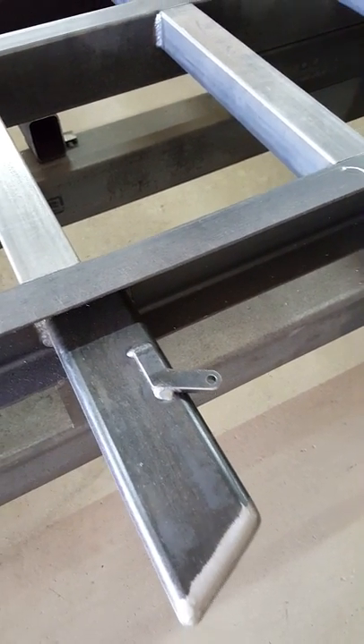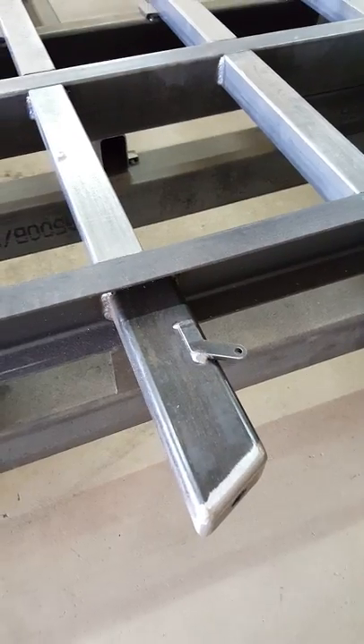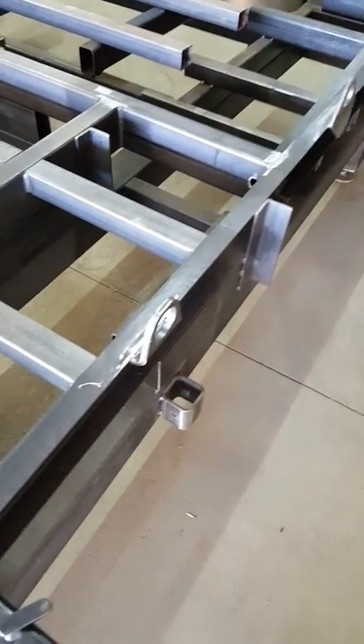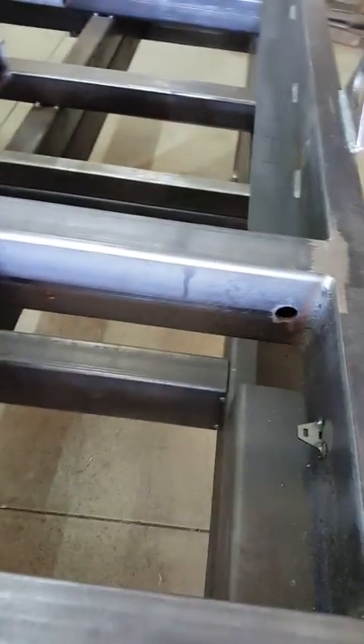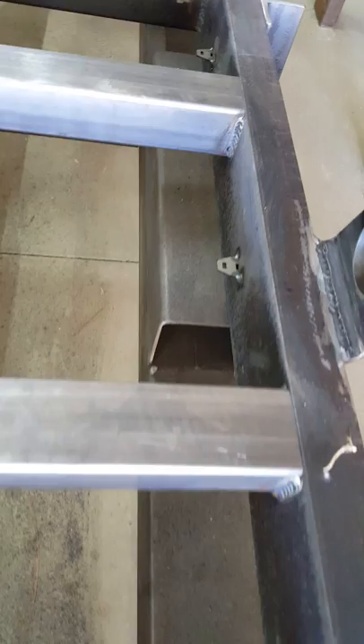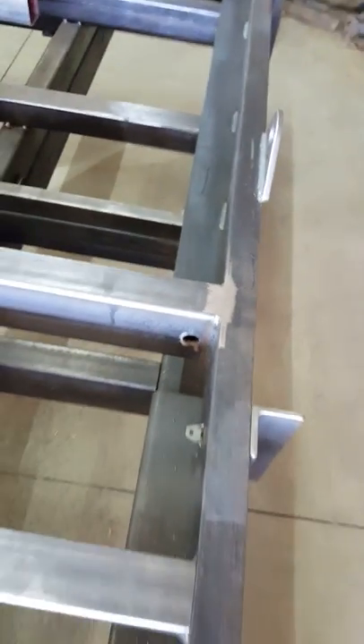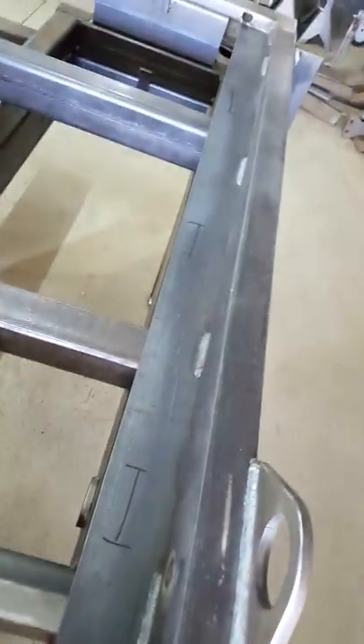There's also a mounting point for the safety stops — these are like a lockout so you can't accidentally lower the trailer while towing or when you don't want to. There are more wiring pass-throughs and pickup points; they'll get chromated and the wiring will come through here to the rear tail light.